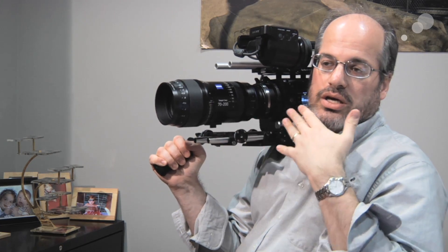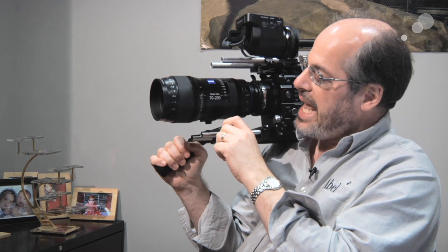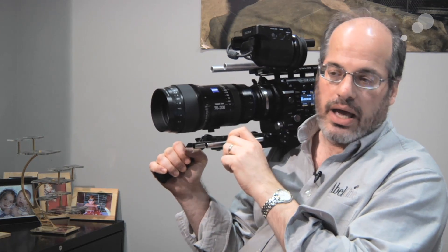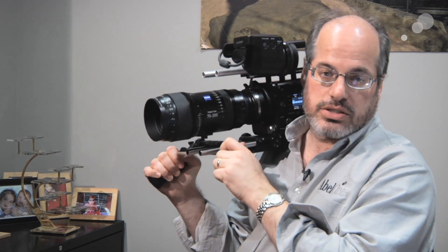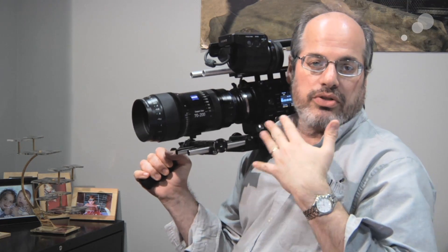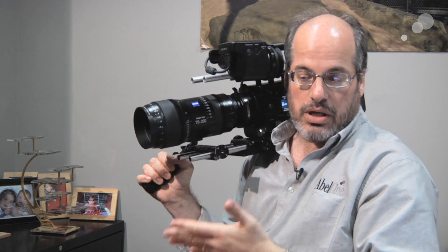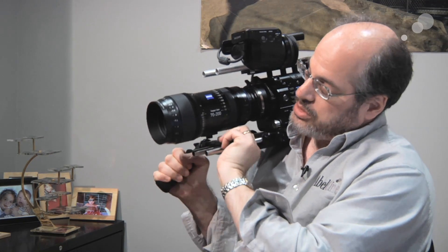Along with its companion lenses — the Lightweight Zoom 28-80 and the 15.5-45 — all of these are available from Zeiss as part of the Compact Zoom line. Another very nice feature is that they're rather affordable, and they're quite small.